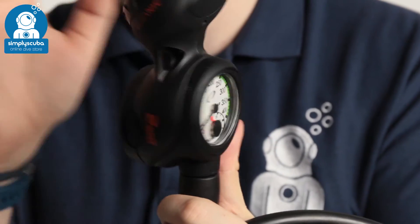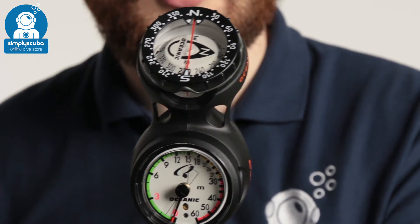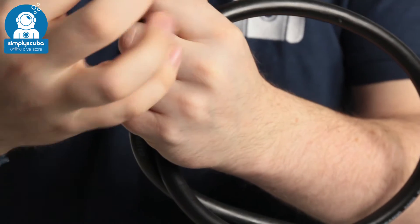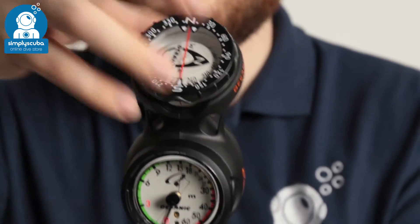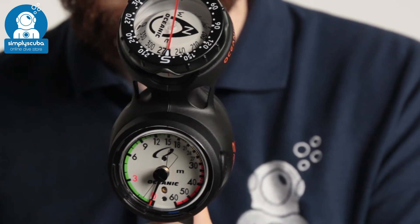Each of these dials are phosphorescent so they'll glow in the dark when you charge them up with a torch. Very reliable and modular as well. If you progress you can take this depth gauge out and fit one of the VO dive computers. It's a very modular system — you can take things out, move them around, and make it bigger or smaller however you like.